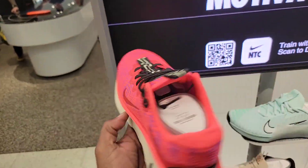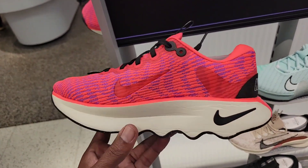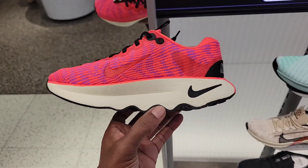They got a new running shoe right here — the Nike Movita. What do you guys think about this one? Definitely a new shoe. $110 on the retail.